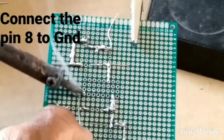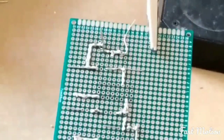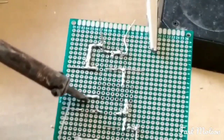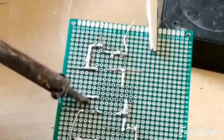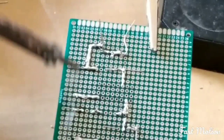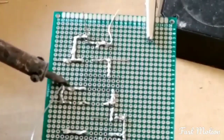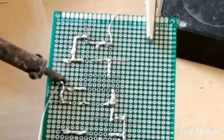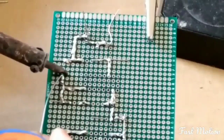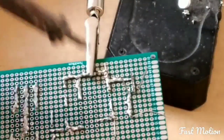Put pin 13 of the IC to ground as well. The middle leg of the BC547 — the emitter — goes to ground. Pin 14 also goes to ground.